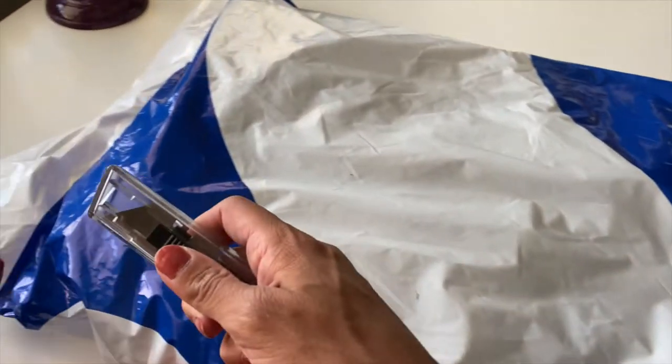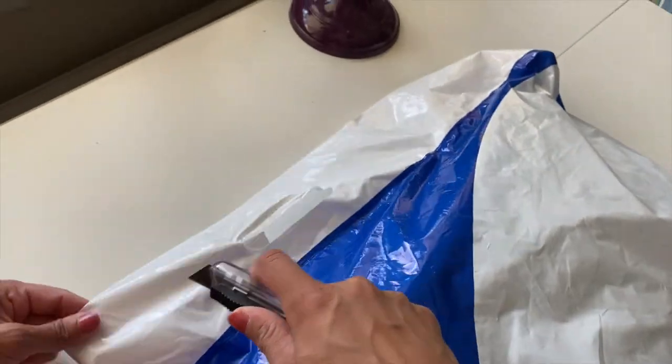I just ordered a new backpack — it's a North Face Borealis — and it came in the mail today. Let's go ahead and open it. Here we go, here's a knife, let's open this.